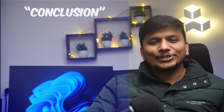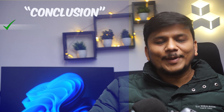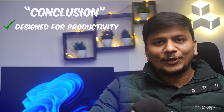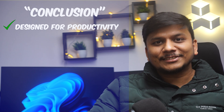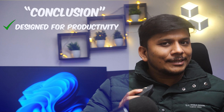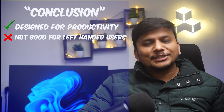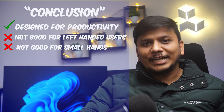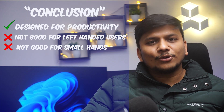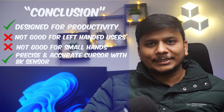To conclude, the Logitech MX Master 3S is a high-end mouse that is packed with a ton of features and designed for productivity. It is just as good as its predecessor with a very quiet click. However, it is not good for left-hand users or small hand users. Other than that, this mouse has a very good sensor that provides precise and accurate cursor movement.